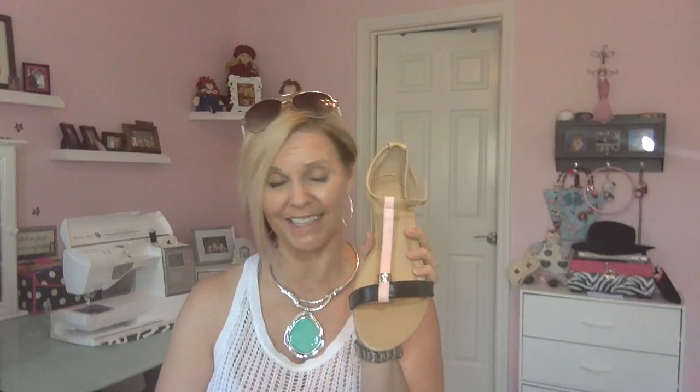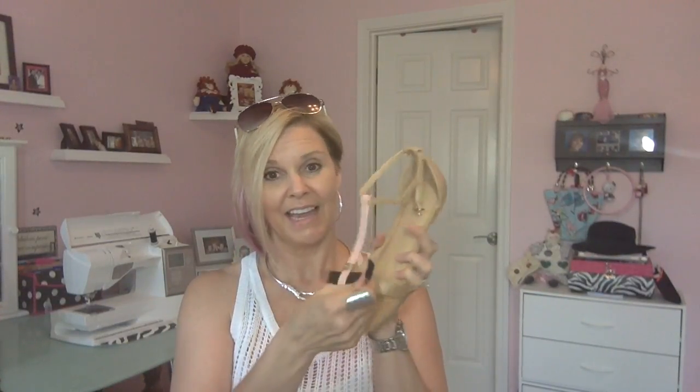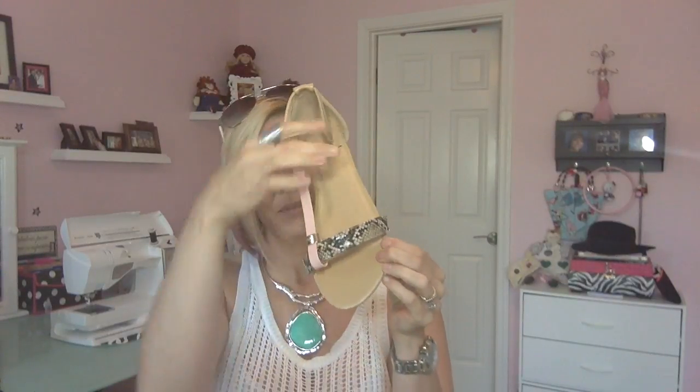Now let's say maybe I want it to be snakeskin. So I just undo the velcro and I can pull out the black. There's my pink and nude. Now let's say I want to put snakeskin in there. It does have a description that says faces toe, so it tells you how to do it. I'm going to do pink and snakeskin. You just slide this new strap underneath there, connect the velcro, and voila. I have pink and snakeskin — and this will stay put. You just have to tighten it, and then the strap's on — see, it stays put. There are so many possibilities.